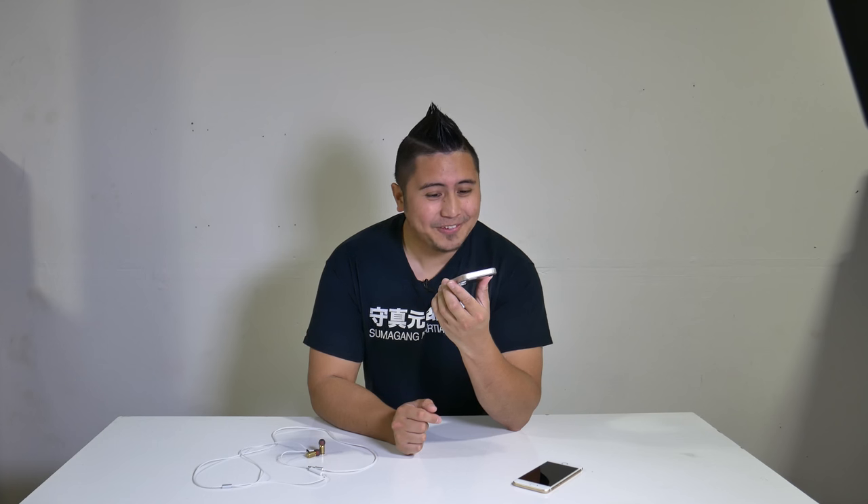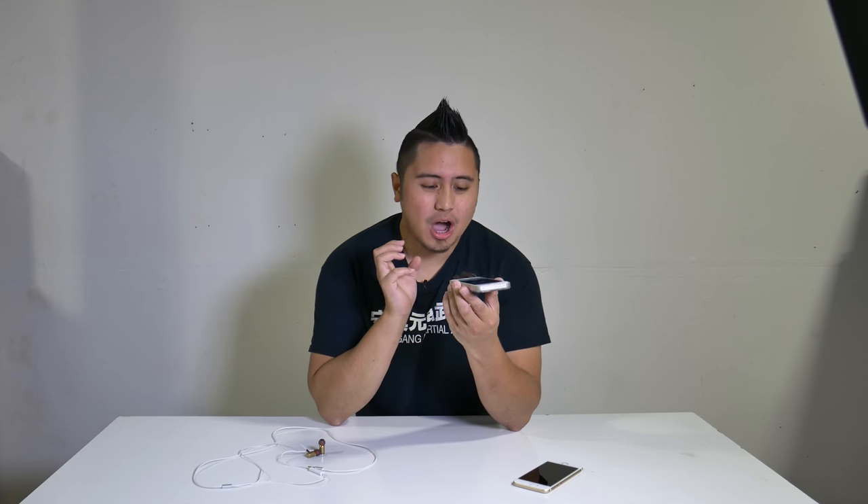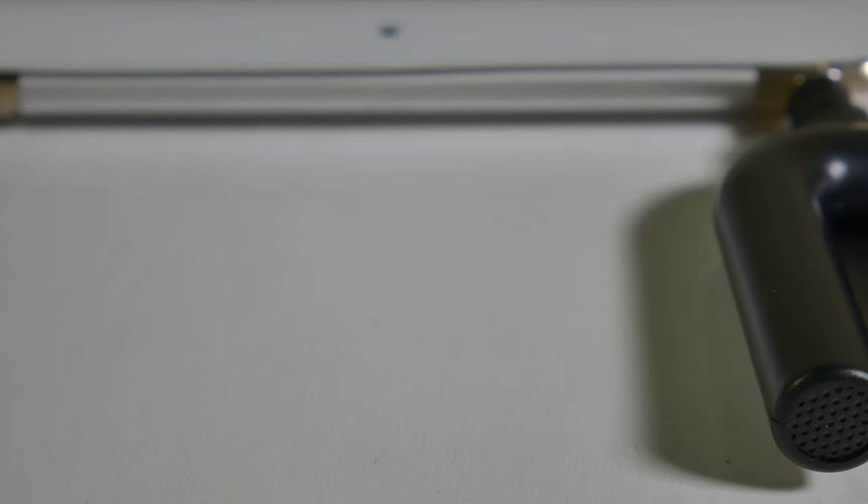Now I just plugged in the splitter and it's significantly much better compared to the onboard audio on my phone. The distance is about the same — since the mic protrudes out a little, I had to push it out slightly more, but that's how it sounds. That's pretty much the audio comparison.